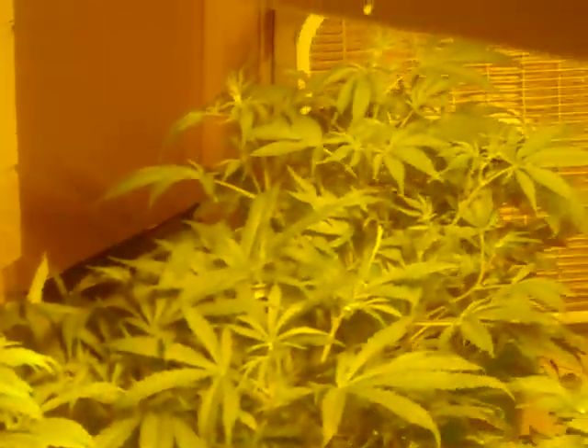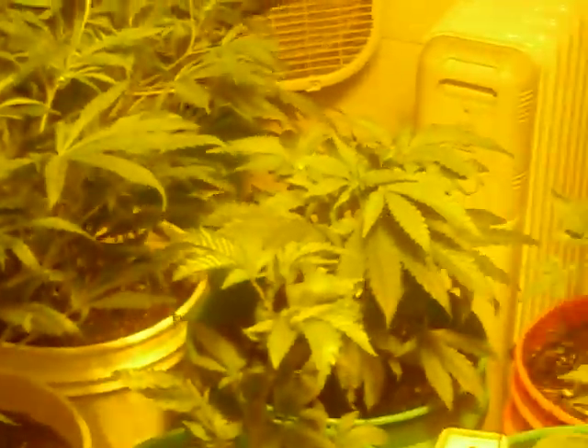Stocks are huge, plants are getting big, getting ready to put them into flower in a couple weeks — the big ones anyway, not necessarily the small ones; let them grow a little bit. Got some nice healthy plants, nice healthy stocks — some of them are the size of my thumb if not twice the size.